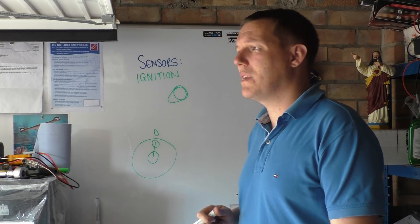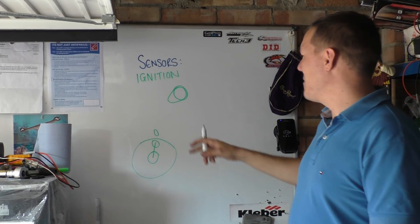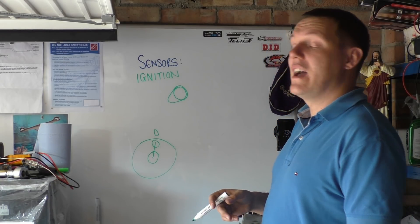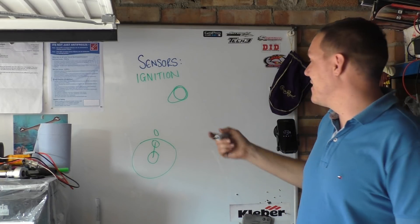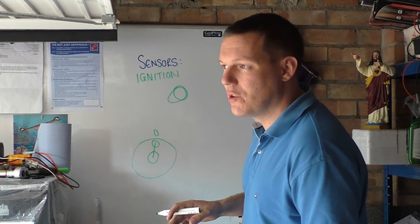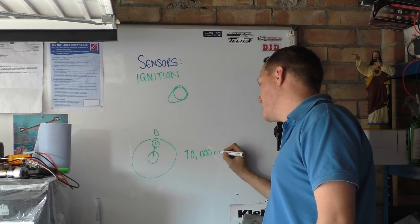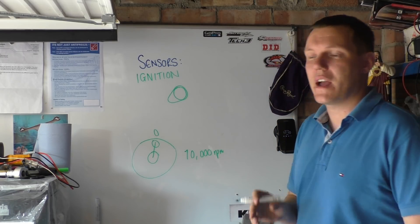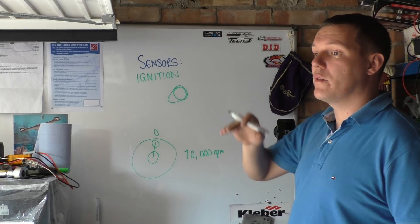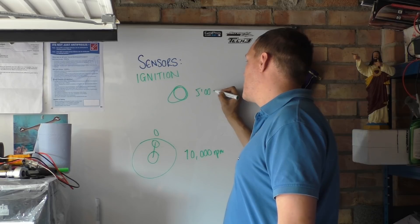I remember when I first started doing these videos, I had this massive 20-comment argument in the comments about whether camshafts rotate at half engine speed. There are some nuggets out there. So camshafts turn at basically half engine speed. So if your engine is doing 10,000 RPM, then your cams are always doing half that. They have to be — if there was any kind of deviation or difference, it would go out of phase. So the cam is always at 5,000 RPM.